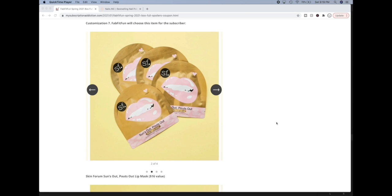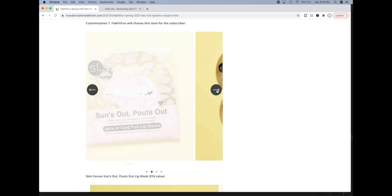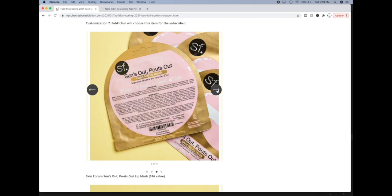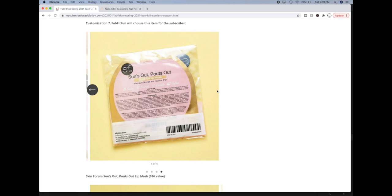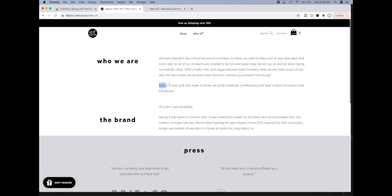We have the Skin Forum Suns Out Pouts Out Lip Mask. This had one review on the Skin Forum website and it was a solid five star review — they were really happy they discovered the product and said it worked really, really well for them. This is a brand founded by the people who did the Vosche pedicure in a box products that were in the fall box. They're based in New York and their products are made in Korea. I've liked a lot of K-beauty products I've used in the past.